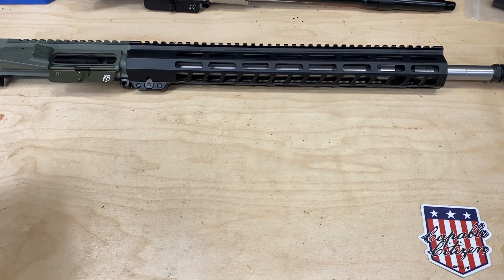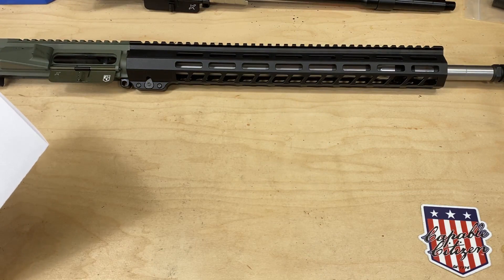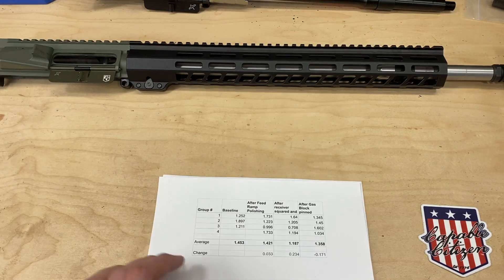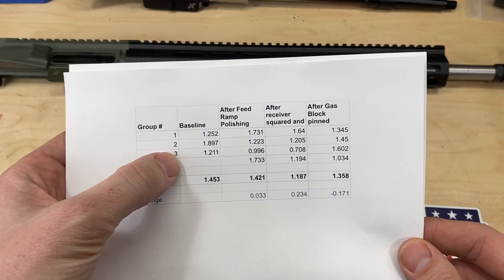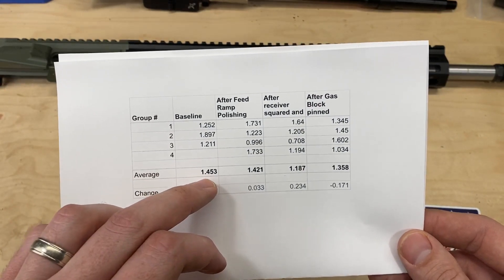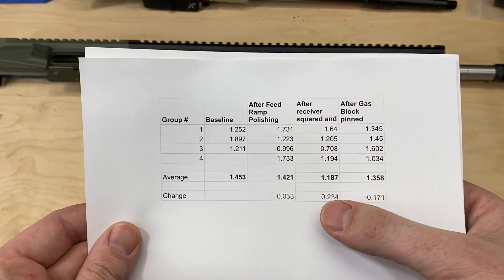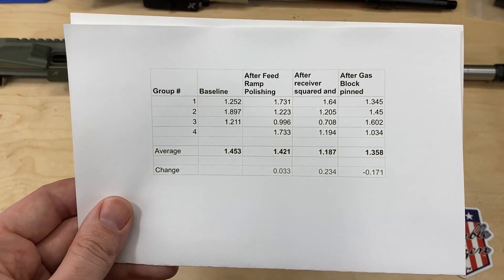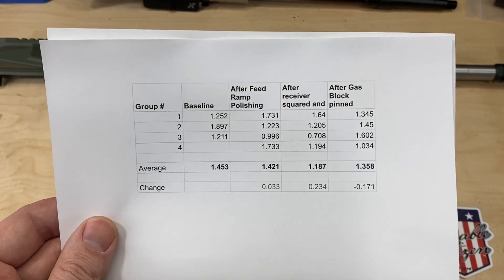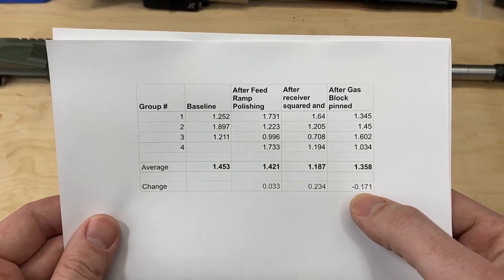This is one upper, one time through this procedure, one type of ammo, one scope, one bench rest, one shooter, and essentially two triggers. This isn't definitive proof of anything — it's just information. Here are the averages: with FMJ ammo the baseline was 1.45 inches average; after polishing the feed ramps, 1.42 inches — basically the same, no real change. After squaring the receiver face and bedding the barrel, that's a measurable, noticeable reduction in group sizes. After pinning the gas block, we did measure a slight increase — groups opened up a little.